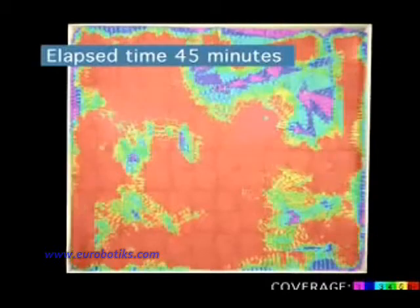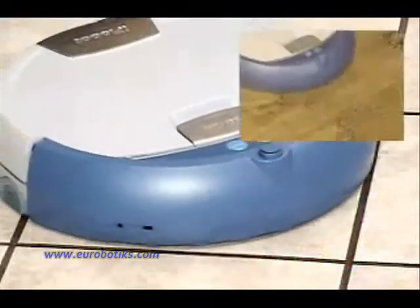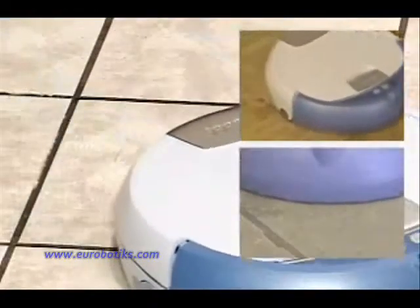As you can see, it scrubs most of the room an average of five times in 45 minutes. And Scuba is safe on hard floors, including sealed hardwood, linoleum, tile, and marble.